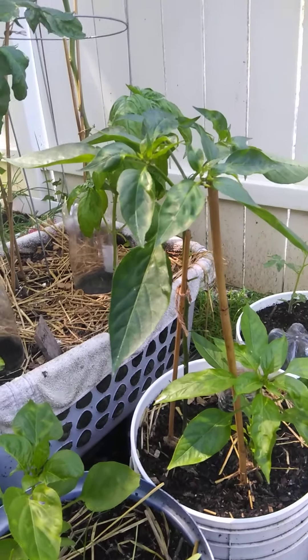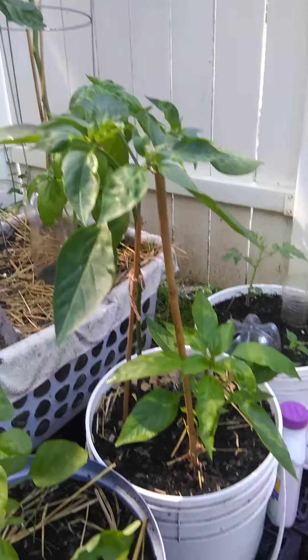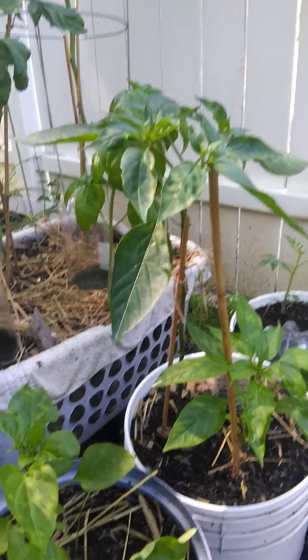Hey everybody and welcome back to SCDC ENT presents Flea Market Gardener. I'm your girl Nicole and today I want to talk to you guys about plant fungus.